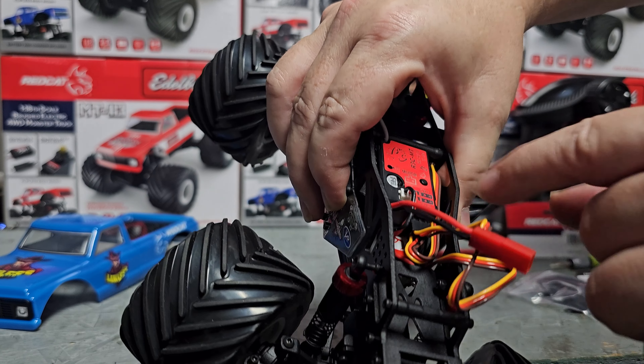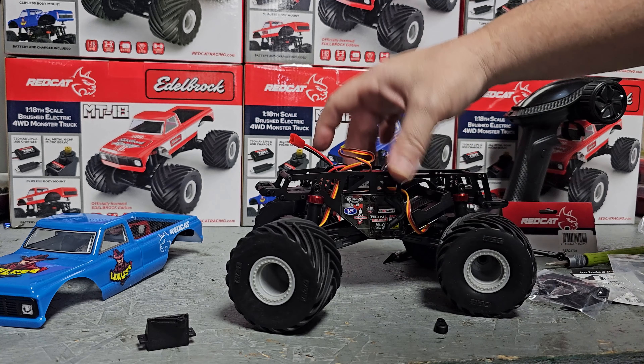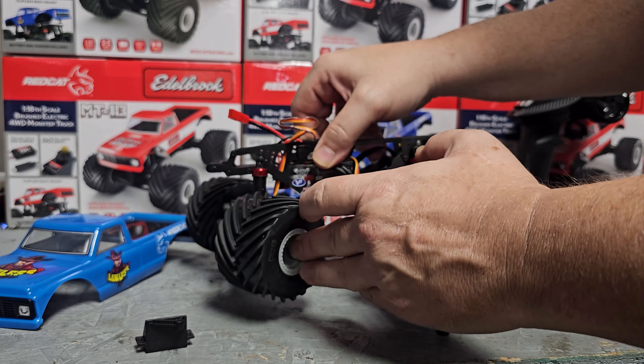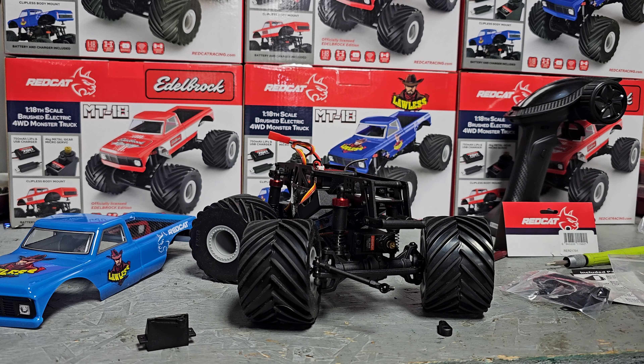That slides right up in there and this one goes right on top of it. Yep, this is channel one and channel three. I've got to get power to this thing, let it center, and I'll worry about cleaning all that up in a little bit. There we go — there she is, little crab walk action. Let's get this horn on here.